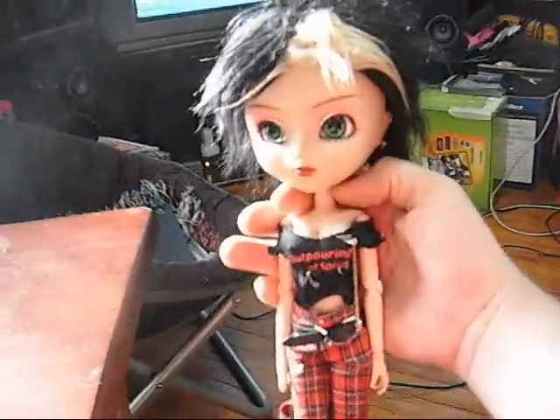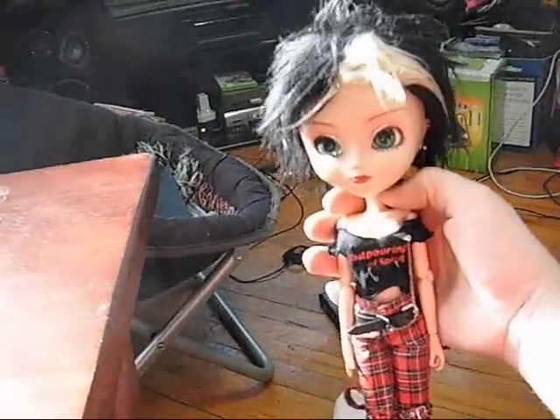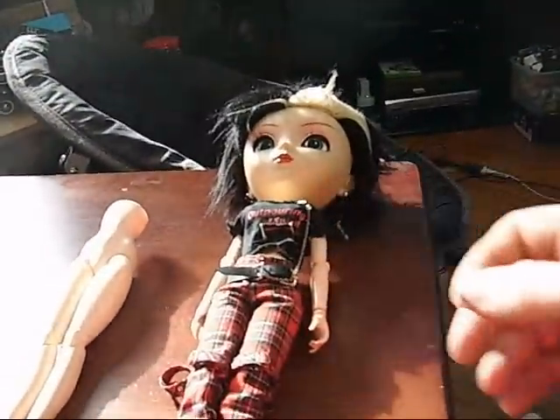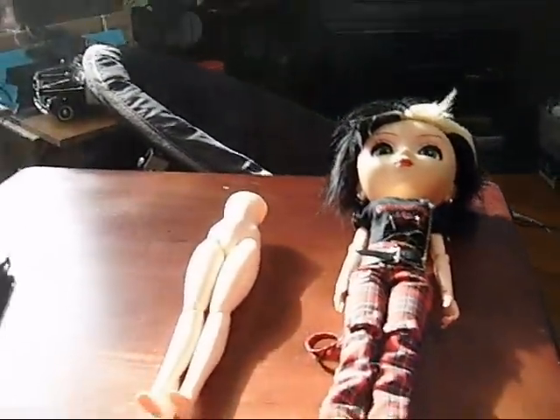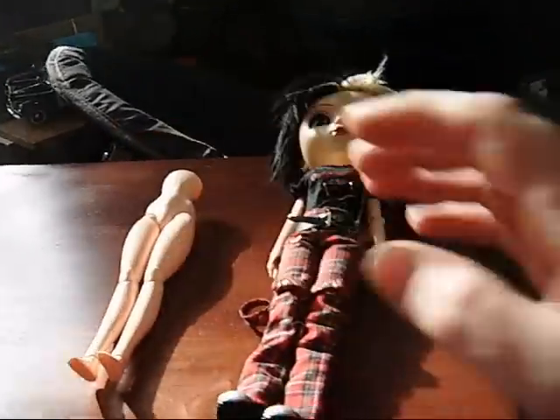This is Absinthe. My wife bought her from a friend of hers who was selling off her dolls. For a while now, Absinthe has been self-conscious of the man bulge problem that I've spoken of in the past. Athena got a soft bust torso for her, so I will show the video of putting the two together.